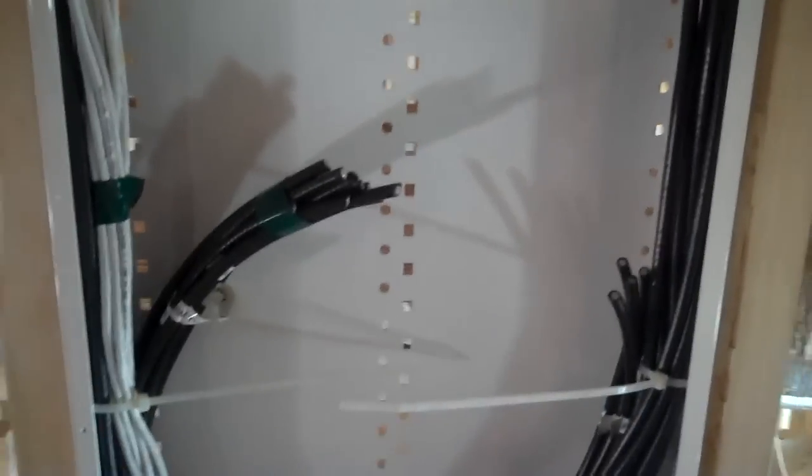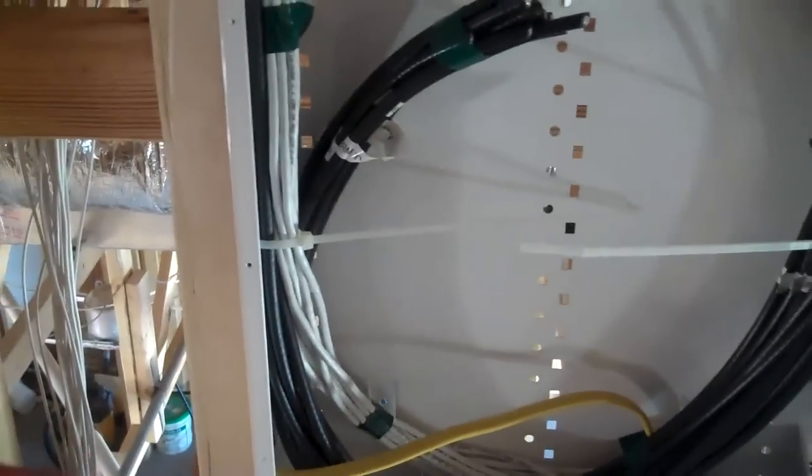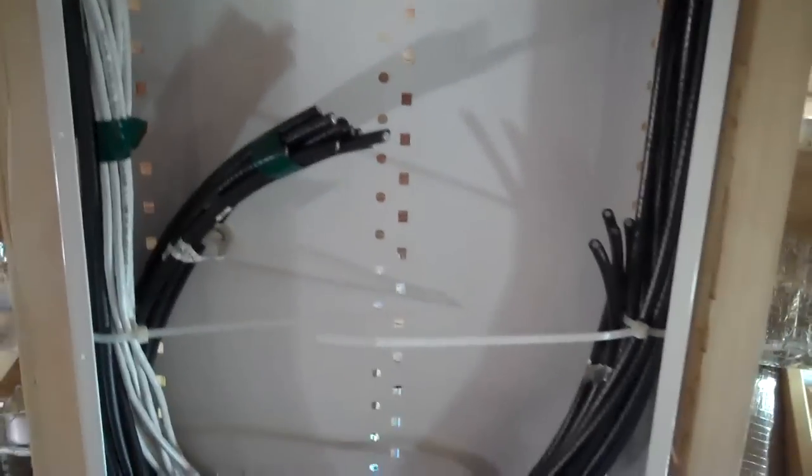This particular can has a screw-on lid with four screws, one in each corner, as opposed to a can that has a piano hinge all the way down it. I prefer the piano hinge because you can get in and out of the can readily, whereas with this can you have to take all four screws out to get in there.